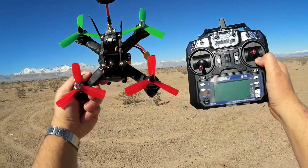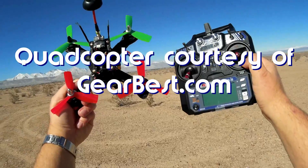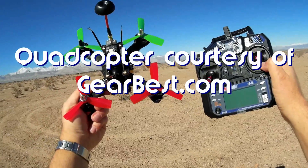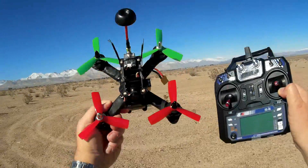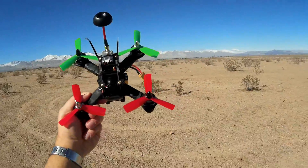Good morning, Quadcopter 101 here, and I have a review of another neat little racer. This is the Furrybee F-180 from Furrybee, a competitor to E-Sheen products we're seeing out here. This is Gearbest's competition to E-Sheen products — the Furrybee products.